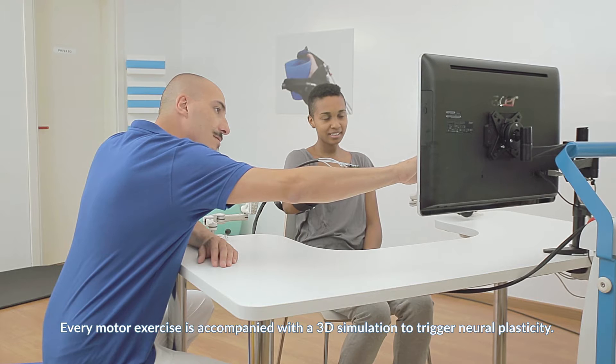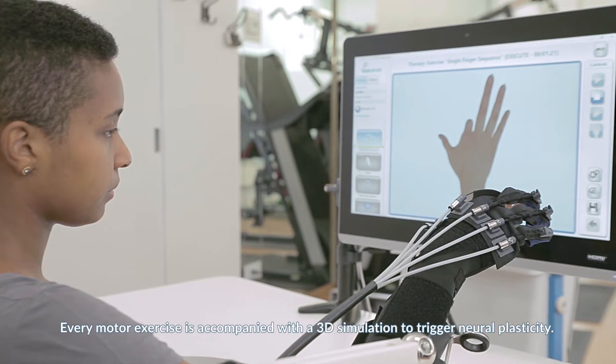Every motor exercise is accompanied with a 3D simulation to trigger neuroplasticity.